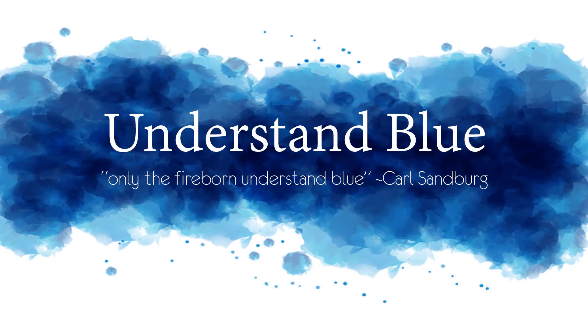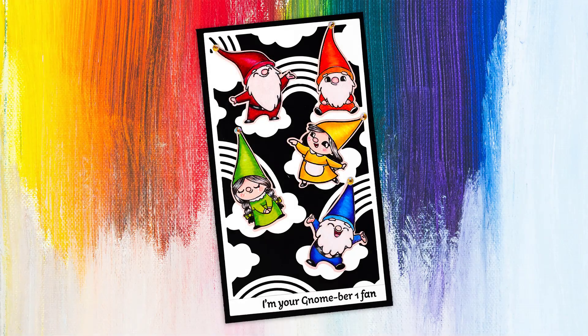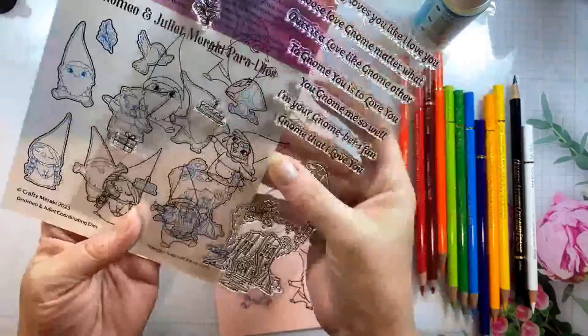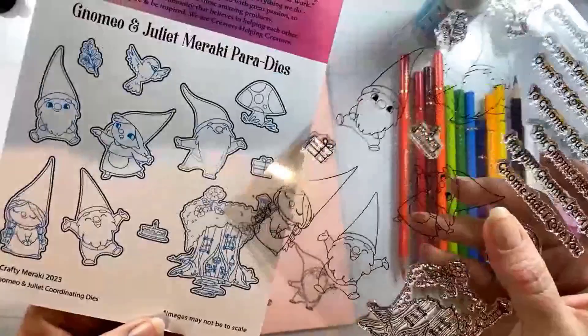Hey everybody! In today's video I'm going to show you some very simple colored pencil coloring and just a quick way to sort of speed up one part of your coloring.